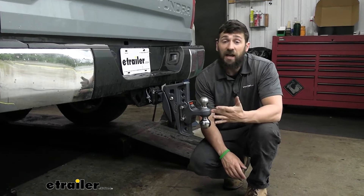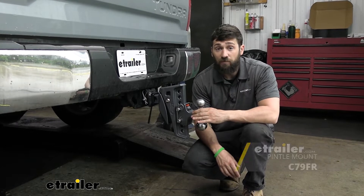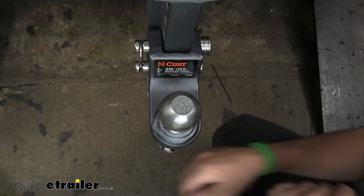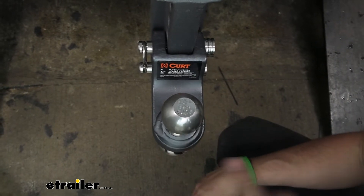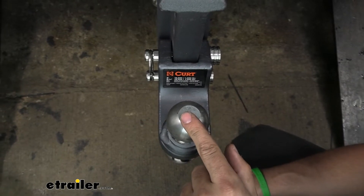If you have larger trailers or ag trailers with a lunette ring, you can purchase a pintle hook adapter to use a pintle hook with this ball mount as well. Keep in mind that the 15,000-pound and 1,500-pound weight capacity applies when using the two-and-five-sixteenths inch hitch ball. When using the two-inch hitch ball, those capacities are reduced to 10,000 pounds and 1,000 pounds.